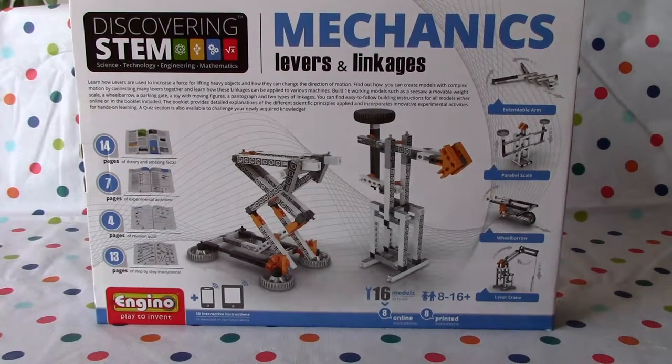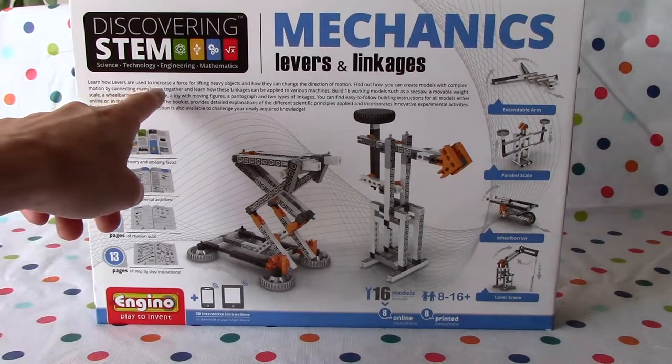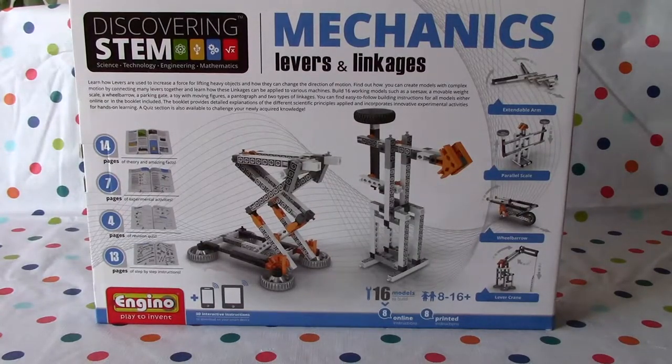So there's an overview. Here you can learn how levers are used to increase the force for lifting heavy objects and how they can change the direction of motion. Find out how you can create models with complex motion by connecting many levers together, and learn how these linkages can be applied to various machines.